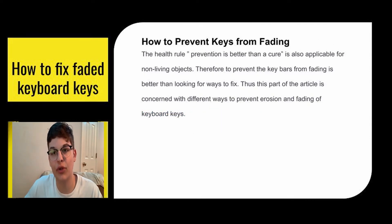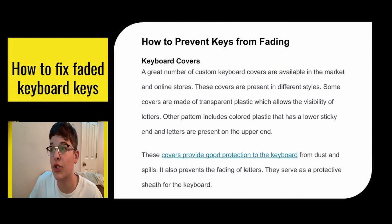Now here's how to prevent your keys from fading after you've fixed them — or even if they haven't faded yet. Prevention is better than a cure, and it's applicable for non-living objects too. The first prevention method is a keyboard cover. There are a great number of custom keyboard covers available on the market in different styles. They're usually made of transparent plastic, which allows visibility of the letters. These covers provide good protection from dust and spills, and also prevent the fading of letters — essentially a phone case for your keyboard.